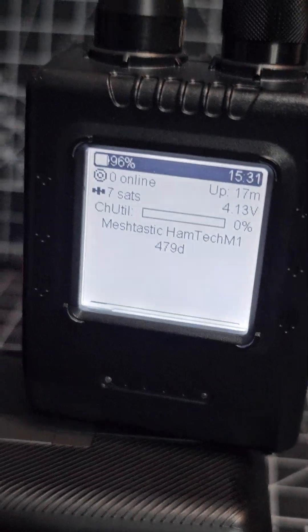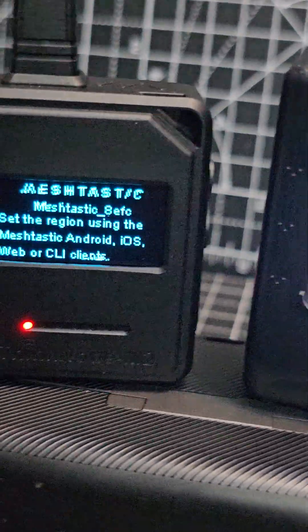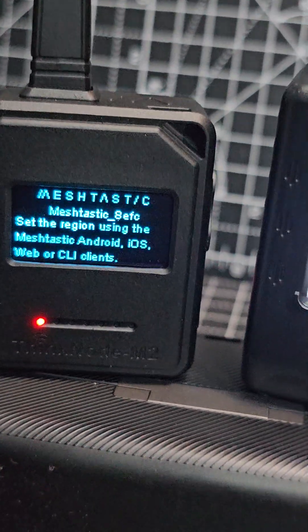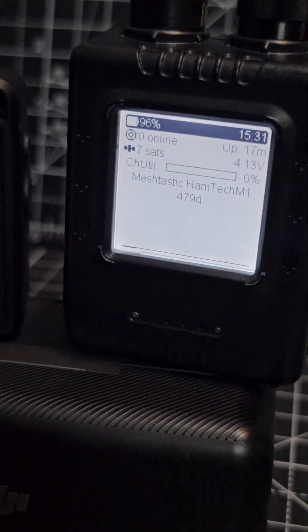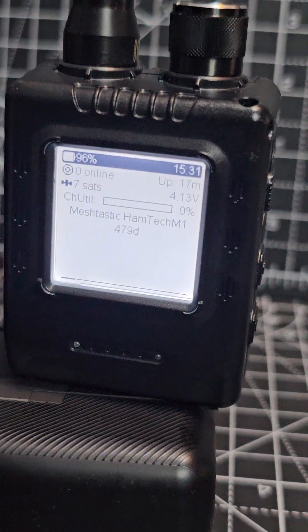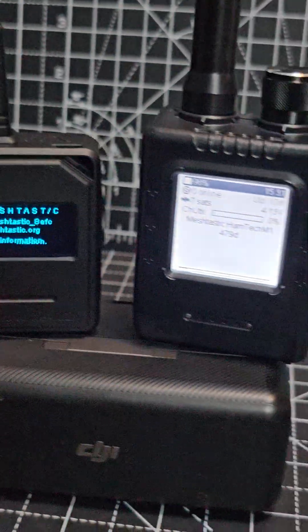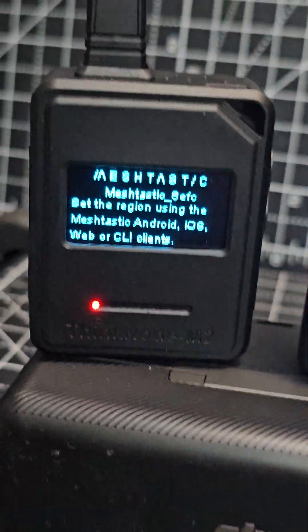Pretty much both these do the same thing. The Meshtastic app that you can use on your phone to set these up will help, because they are standalone. It's free, so just go ahead and download that — Google Meshtastic. There's a flashing device for updating the firmware, and I'll be making videos on both of these: the M1 on the right with the paper screen, and on the left we've got the M2.